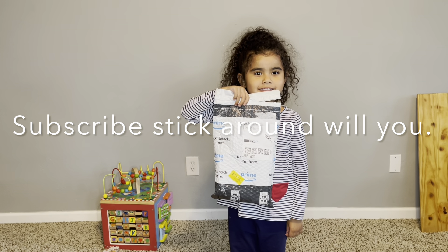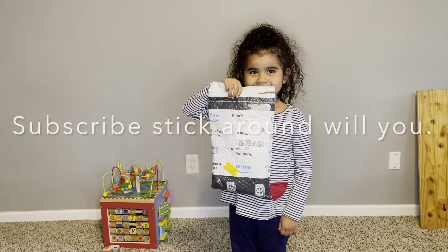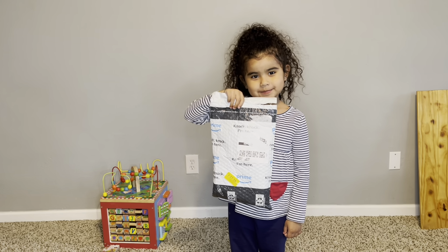What's up everybody? Mr. Bald back at it with Zoe. She wanted to help me unbox this one — or should I say unpackage it.